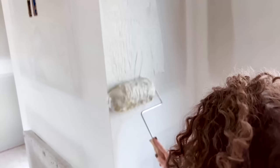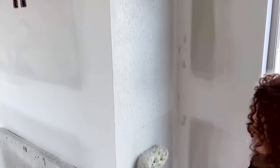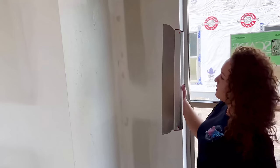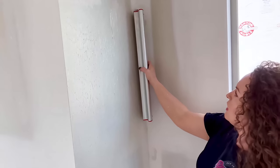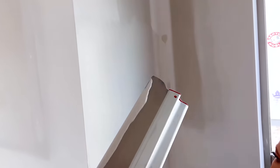Go ahead and get an even amount of mud applied. Now I'm going to take my blade, I'm going to use pressure, and glide across.